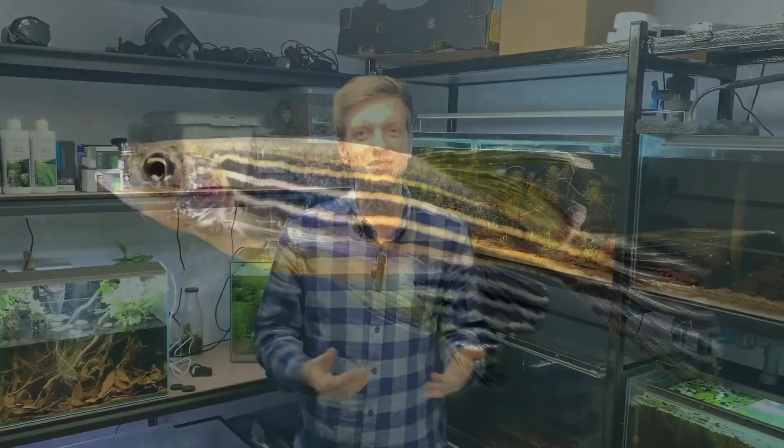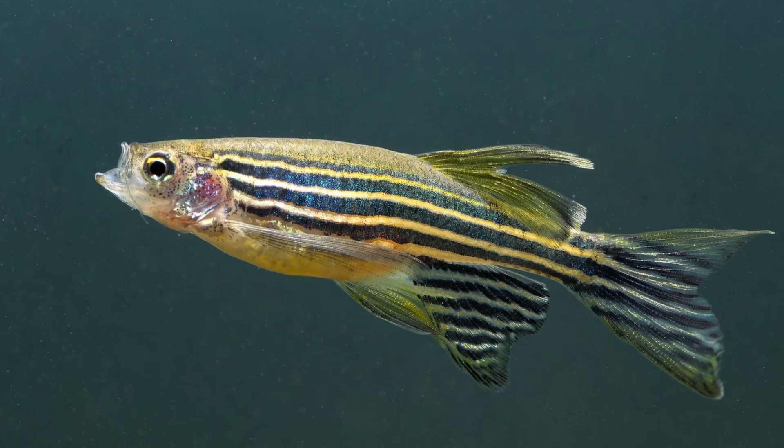Something a little bit strange I've noticed is that these zebra danios — or zebrafish — don't have the typical stripes I'd expect at this size. They're getting to a good size now, and any young zebra danios I've seen at this sort of size would start showing that linear stripe pattern, but I'm not seeing that at all in these fish, and it's really odd.